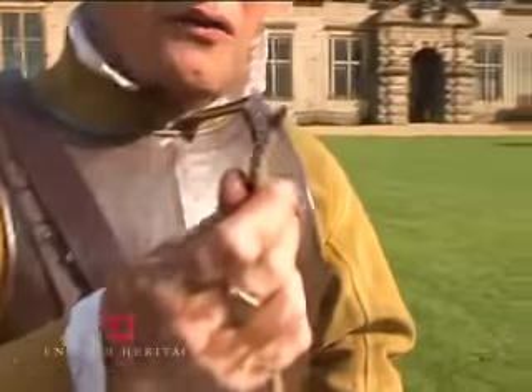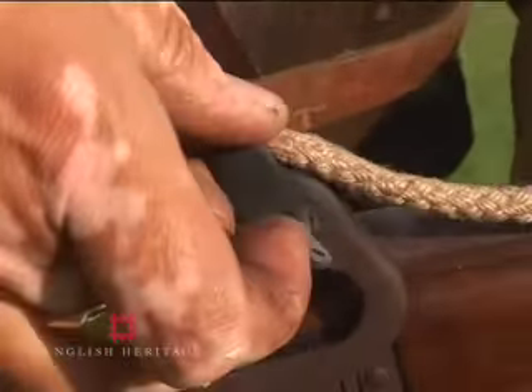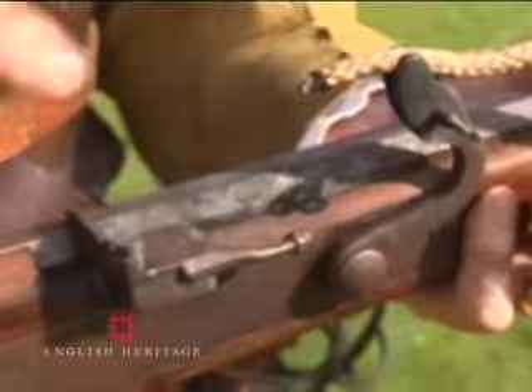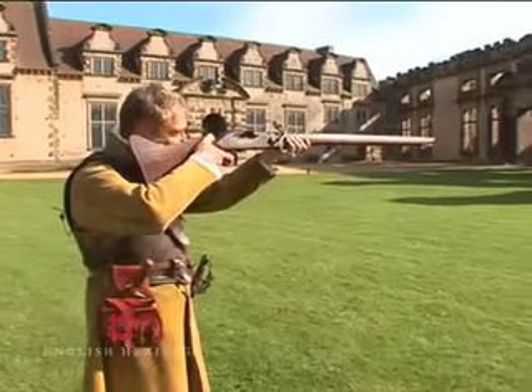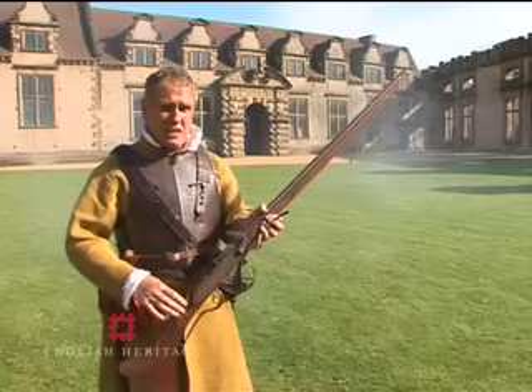They then must blow upon their match cord. Make sure you've got a burning tip there. Once again, you've got to fit it into those jaws, and right in the heat of battle, you've got to ensure that it will actually touch the gunpowder. We're now ready to fire — you simply open the pan, present, and give fire. And that's how it's done.